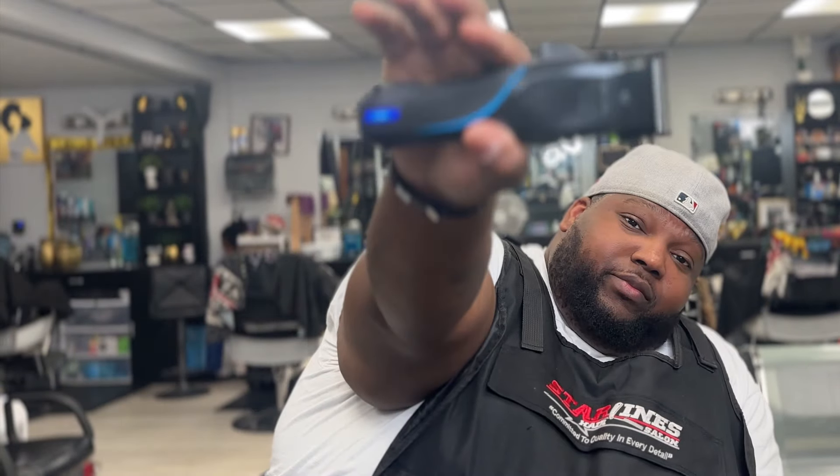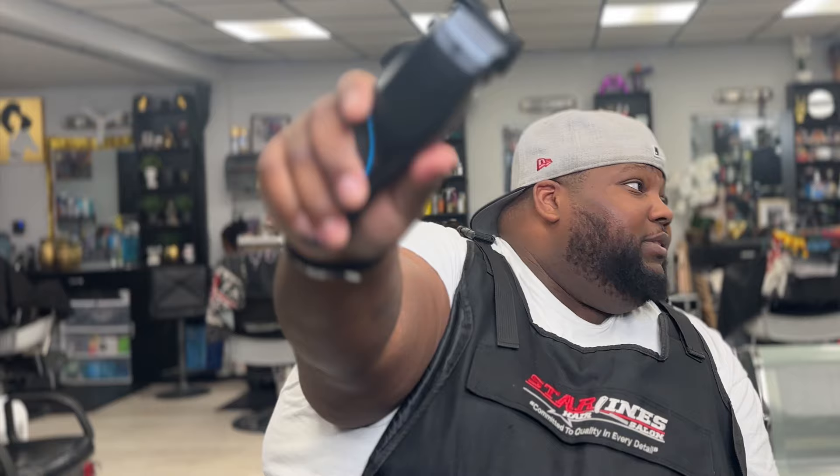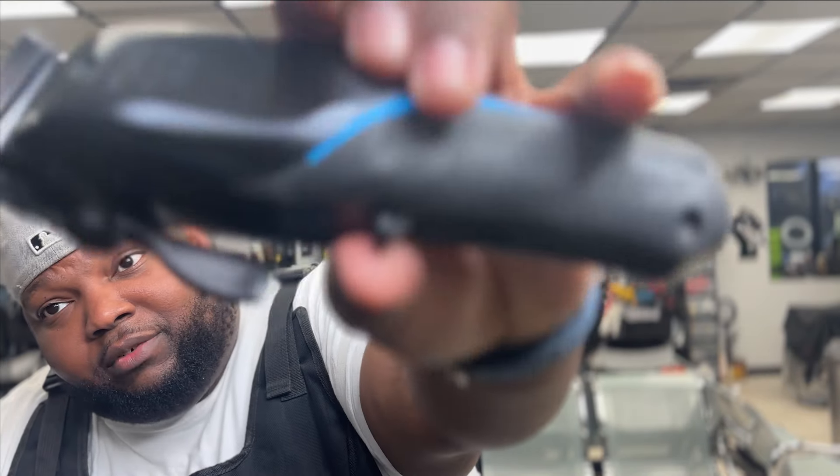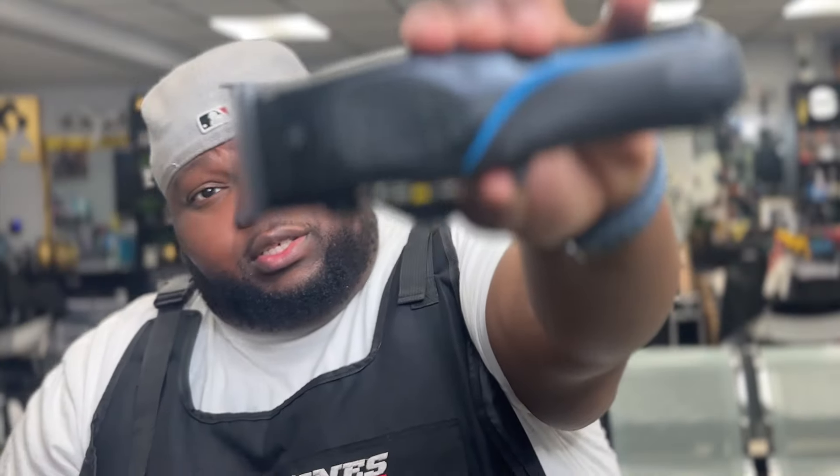It's a new clipper — not a trimmer this time. It's the Wahl Vapor. Got this in the mail and I've been using it for a little over a week.